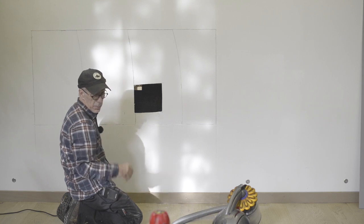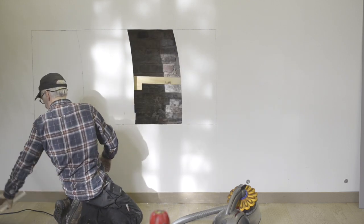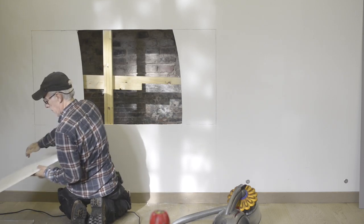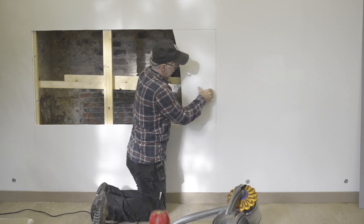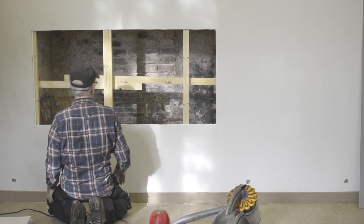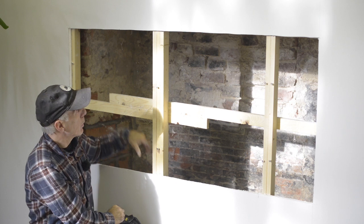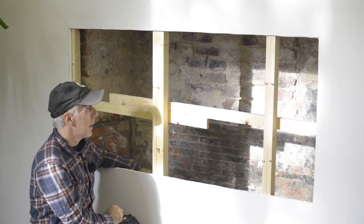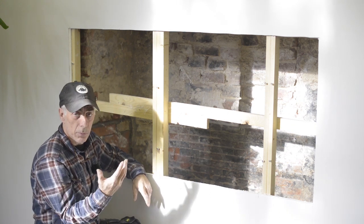That's the first part done — now we'll remove the gyprox. There you have it: the old fireplace. I'll have to remove the wood, but that's an easy one. Now we remove the gyprox, cut off the wood supports — they're quite alright since I have supports on the sides as well, so that doesn't really matter much.